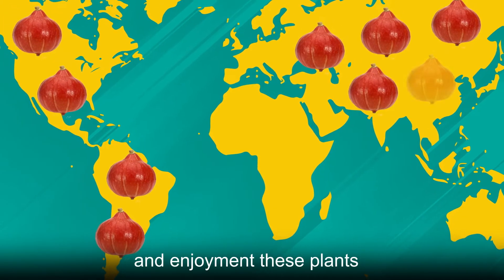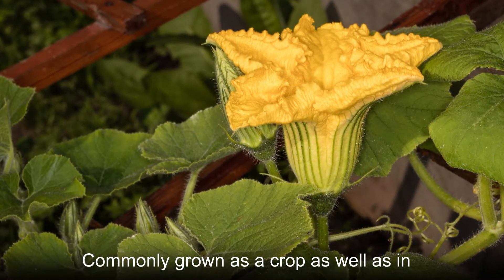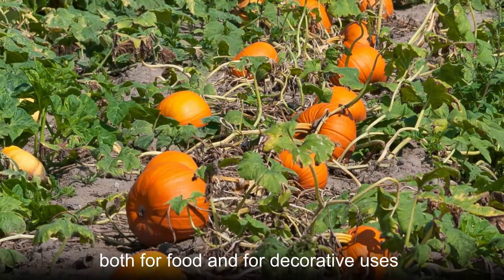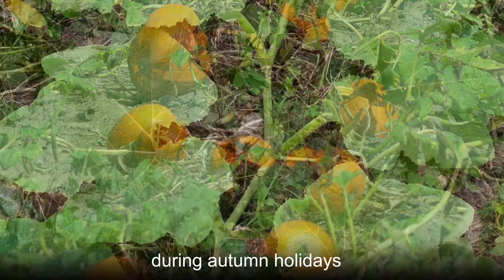After thousands of years of cultivation and enjoyment, these plants have spread around the globe. Commonly grown as a crop as well as in backyard gardens, winter squashes are cultivated both for food and for decorative uses during autumn holidays.